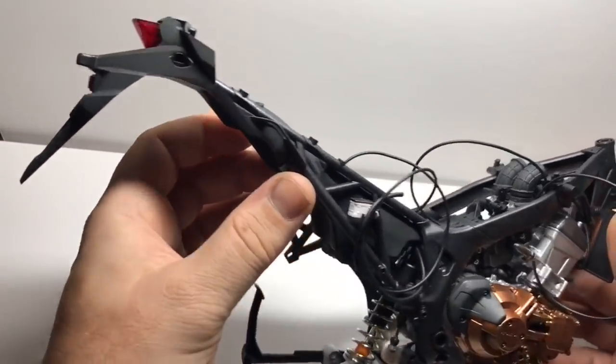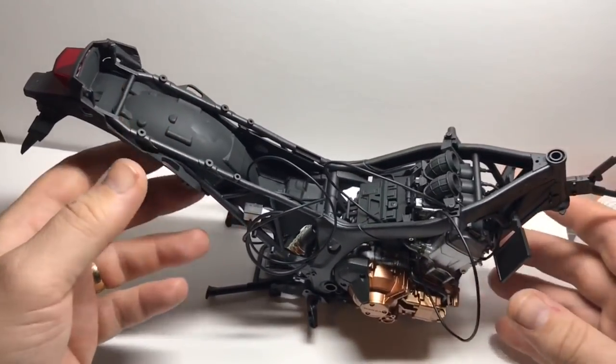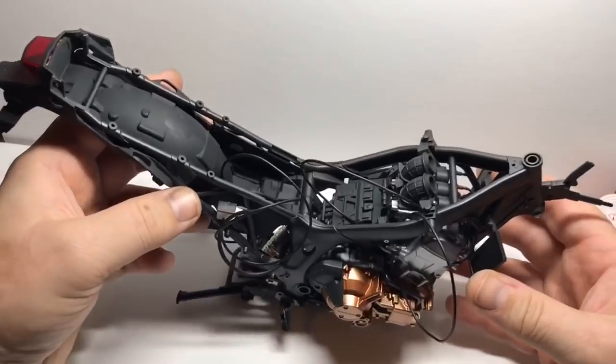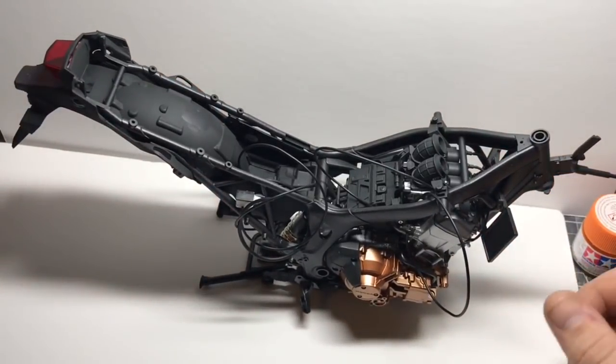I hope you've enjoyed watching this build. As ever, like the channel, subscribe, come back for more. Next up is going to be the wheels, so that'll be fine and interesting. I hope you'll come back for that when they're up and running soon. Thanks for watching, bye.